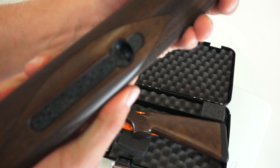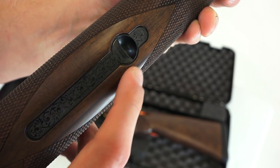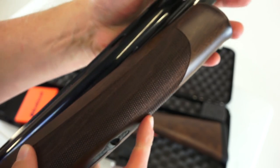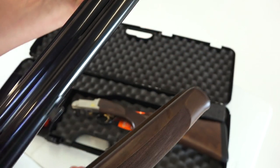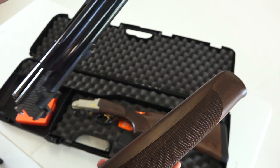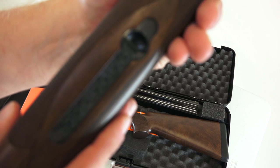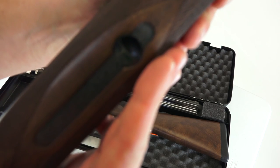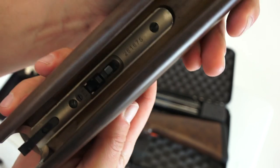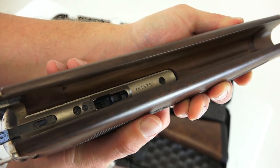Let's take a look at the fore grip — you can see the engraving on there, really nice. When you assemble the gun, you raise it up and push down and forward on top, and that releases the fore grip off the barrel assembly. On the outer edge we've got the little release tab — you press that and it releases, so you can see what it looks like on the inside and where that release allows it to come off.